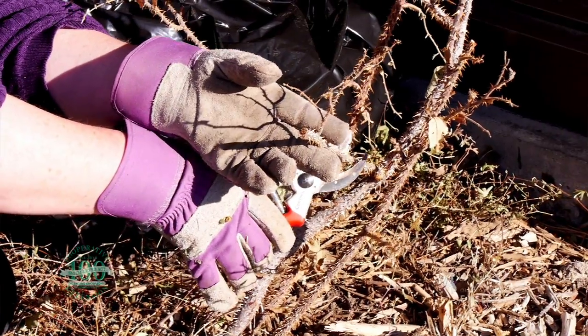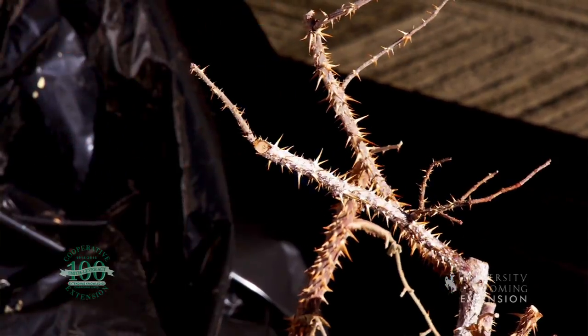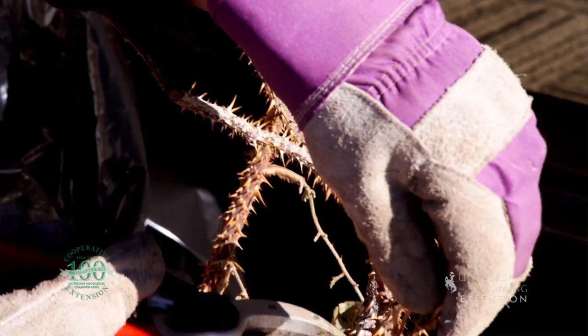All you really need to do is prune off any of the branches of the rose that are going to impede putting the cone over the plant. Anything that might be dead or broken, any damage that's done this season, you can remove now. Then you want to leave most of the plant so that it's there in the springtime to have new growth coming up on it.